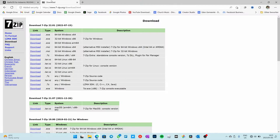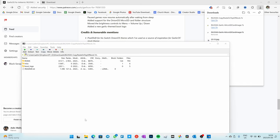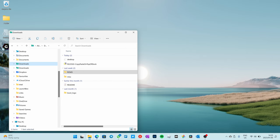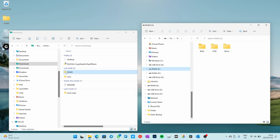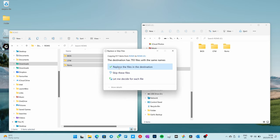But I quickly want to dive into how to update Garlic OS. Remember I said to download that particular Garlic OS — if you want to update, you click on the 'copy and paste on top of stock' version. Let that download, open it in 7-zip, go back to your downloads folder, delete the other stuff so you don't get confused, and then extract all of these files. Open another Explorer window and navigate to the ROMs SD card partition. All these folders need to be copied and pasted over onto there — say replace files in the destination.